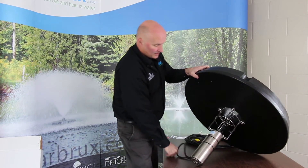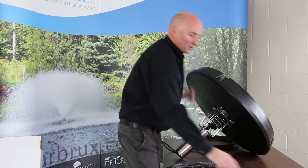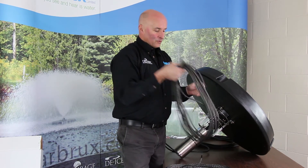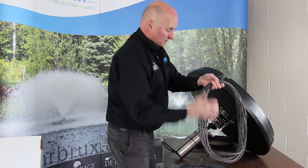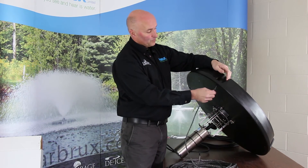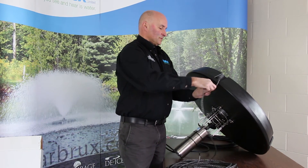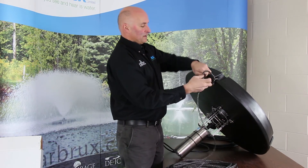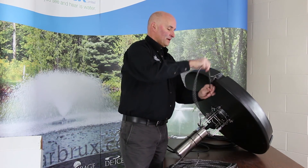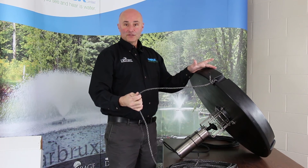The only thing left to do is tie your mooring ropes to the float, and then you'd be ready to put it in your pond or lake. Take some cutters and get rid of the tie wraps holding the ropes on. Essentially you're going to take one end of the rope — there are four locations for mounting the rope — just tie it through the hole and tie a couple of good knots. Tie it a third time and it definitely won't come out. We'll show you in a second on our illustration how this looks when it's installed in the water.